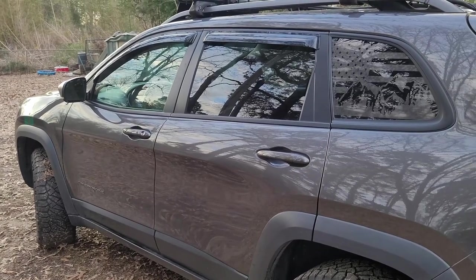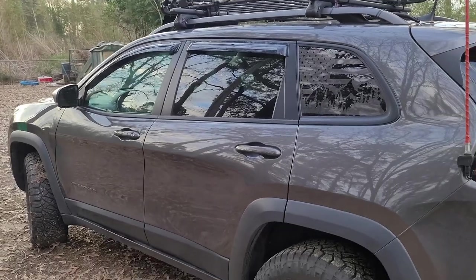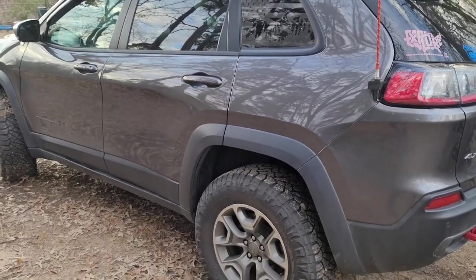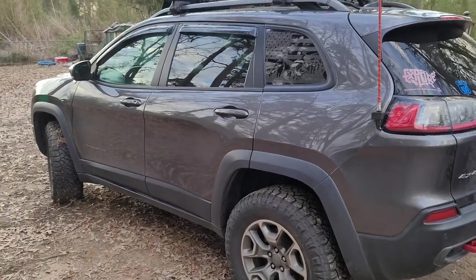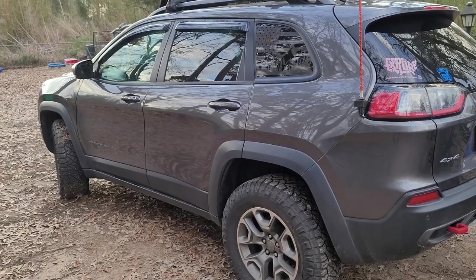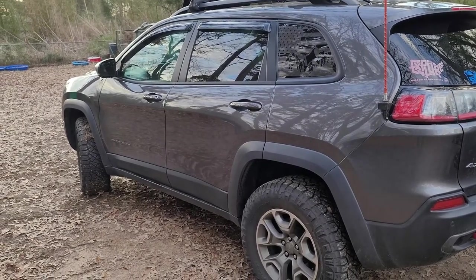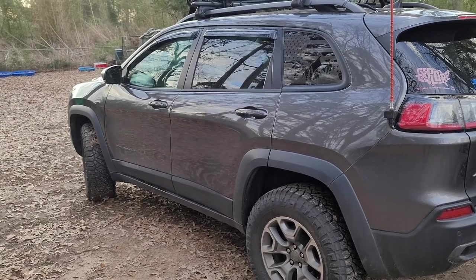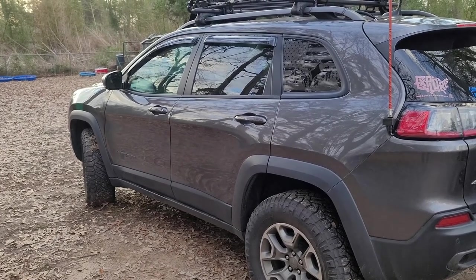Once you feel it doing it, you know there's an issue and you need to pull over and figure out why you're getting all that sway — maybe the trailer is not loaded right. But a lot of people don't realize that these Cherokees are rated to tow a pretty good amount if you get the tow package. We did pull — I'm going to say we're right at 3,000 pounds, and tongue weight is probably about 360 pounds loaded. We'll reveal what we picked up soon.